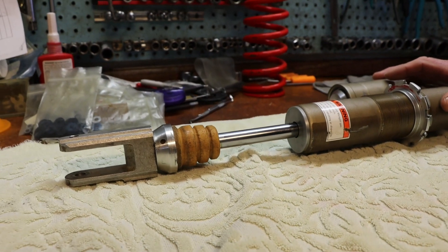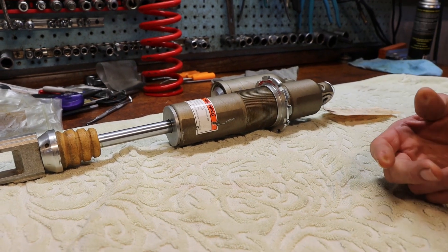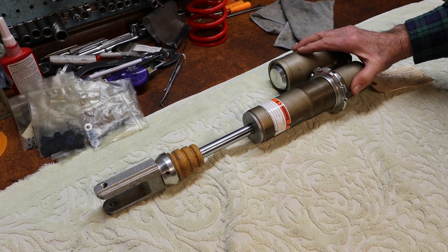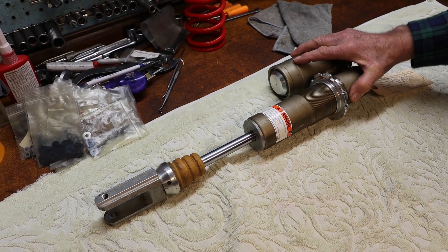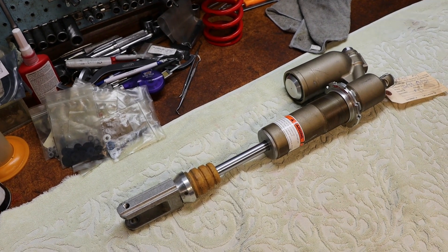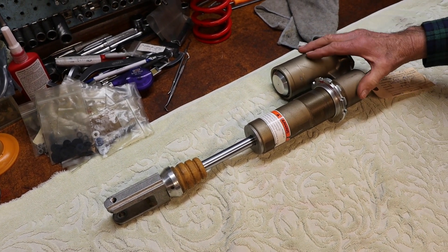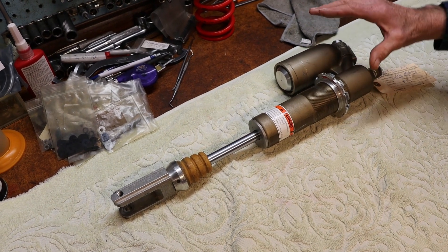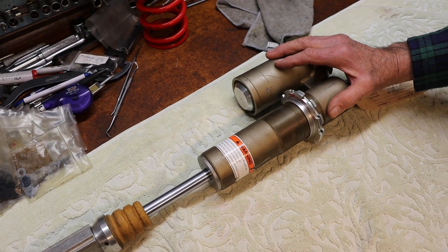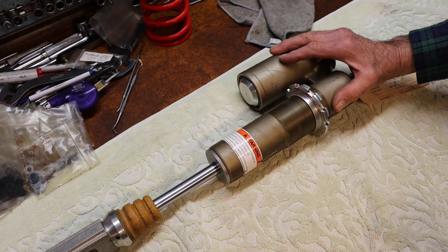We've seen instances of ZF shocks having the anodization fail early, especially if people exceeded the service interval. KYB uses a cast body, whereas European manufacturers like WP and ZF have parts that are all CNC machined and made up as a package of parts. When we make a casting, many things can be introduced into the casting material to make it much harder.